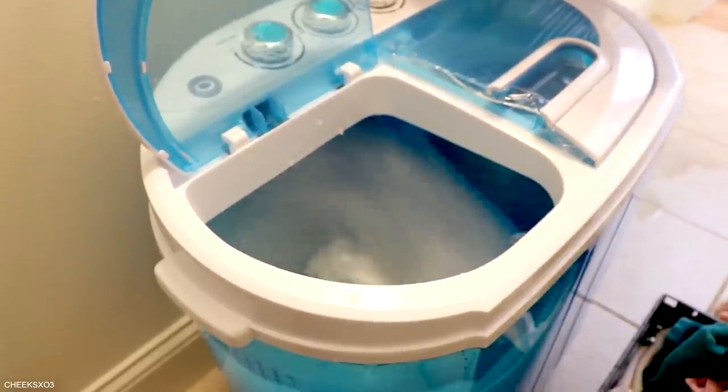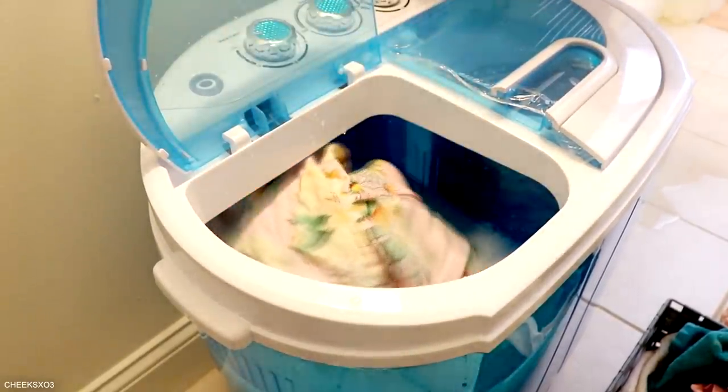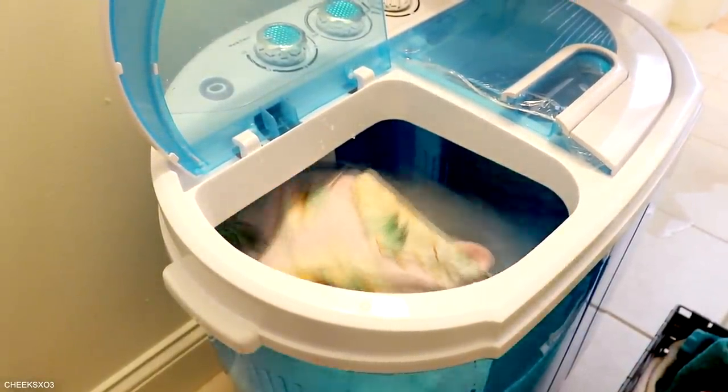I was pleasantly surprised with how strong this thing was spinning. You could just put all of the clothes in at once to save time, but I just wanted to show you individually.